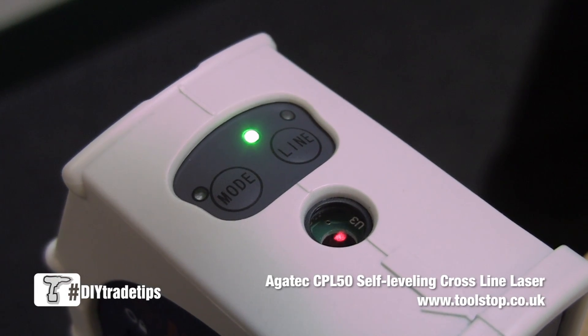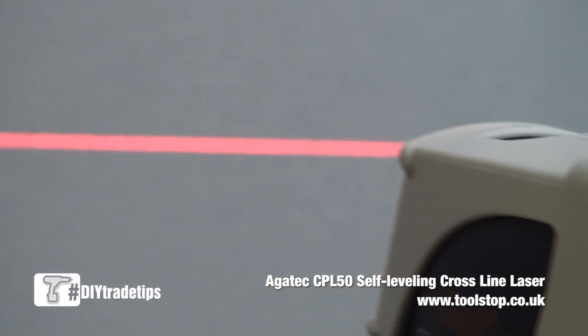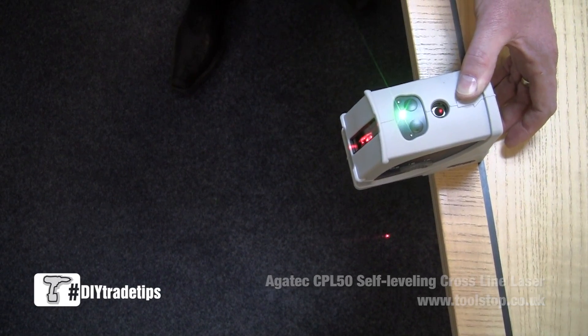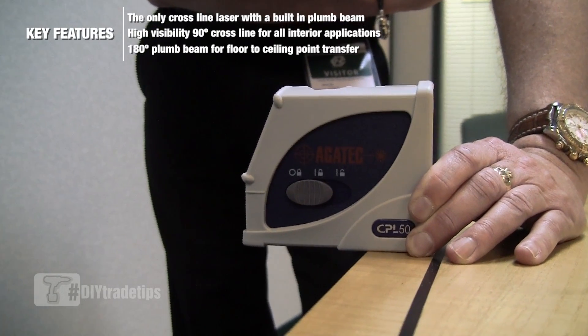This is the Agatec CPL50, which combines the horizontal and vertical line functions found on the CL30, but also with two-point plumb up and plumb down function.